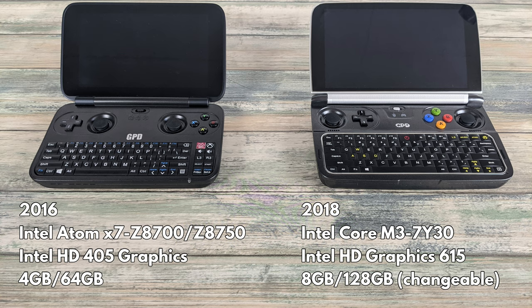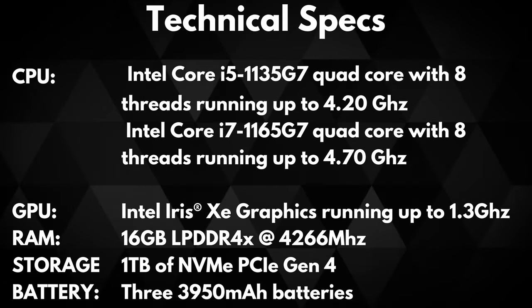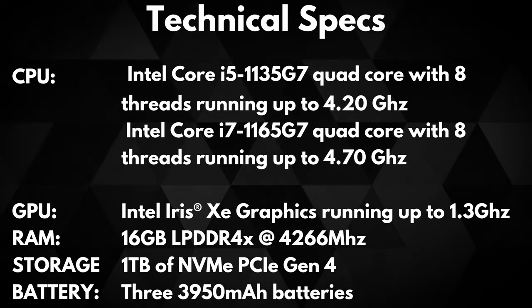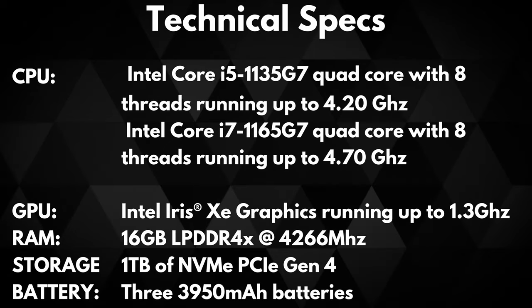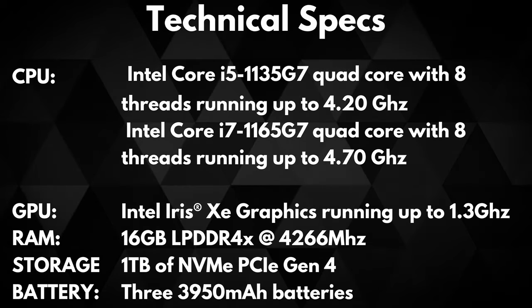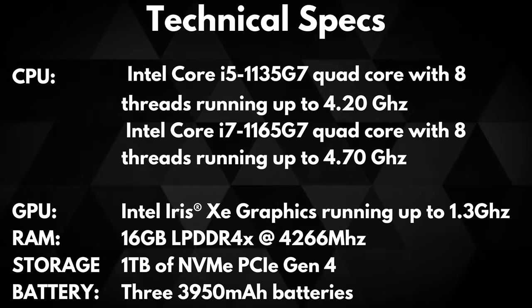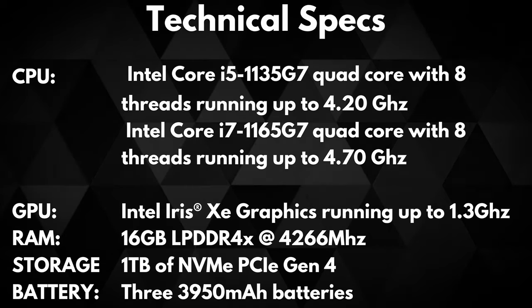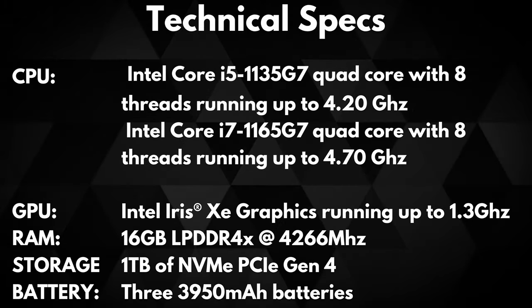The GPD Win 3 again continues with improvements to specifications and features. There are two models available. The first is an Intel i5-1135G7 quad-core processor with 8 threads running up to 4.2GHz in turbo mode. The second is the Intel Core i7-1165G7 quad-core processor which also has 8 threads running up to 4.7GHz in turbo mode. The graphics are powered by Iris Xe graphics running up to 1.3GHz, supporting DirectX 12.1 and multi-monitor display.